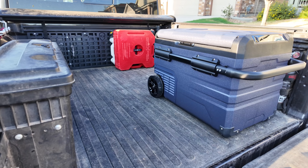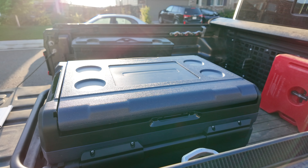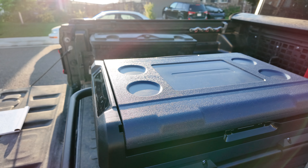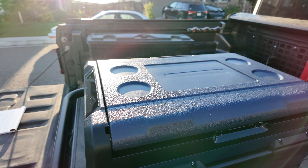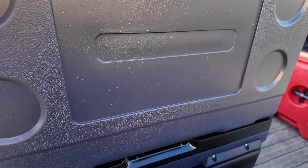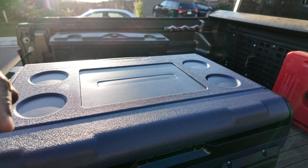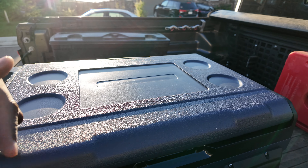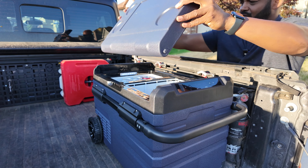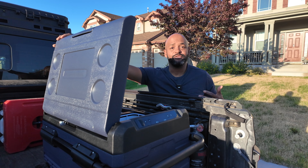It is 27 inches long from handle to handle. I want to share another useful feature. I have the display facing out so I can easily see it when I get into the bed, but the hinges are on this side, which can be annoying when you want to quickly reach something. But the lid is removable and can be flipped — pop off the lid, rotate it, and now you can easily access it from the other side of the vehicle.